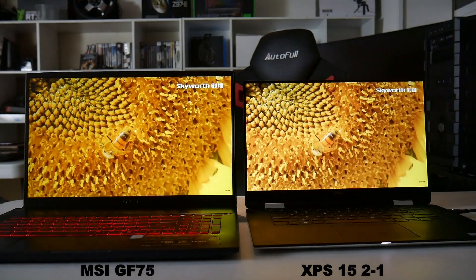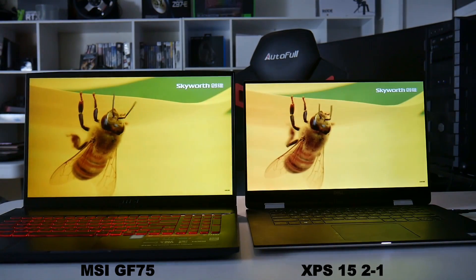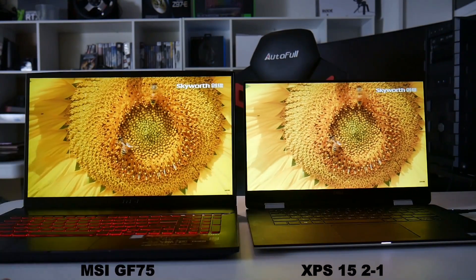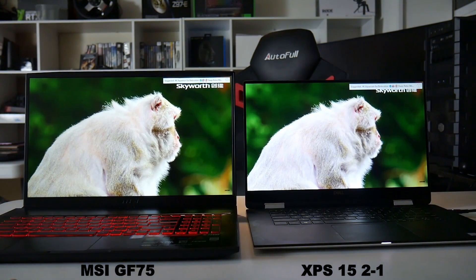Comparing the panel to my Dell XPS 15 2-in-1 — which has a very nice display — and the 60Hz 1080p IPS-level display here on the MSI GF75: it seems okay but it's certainly not as nice as the XPS 15 2-in-1.